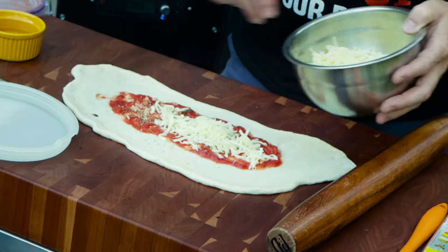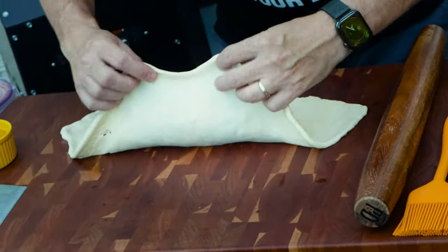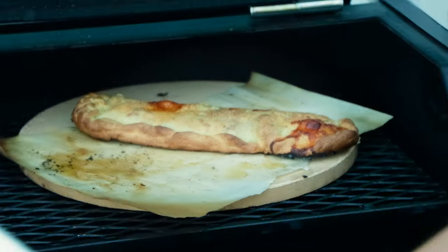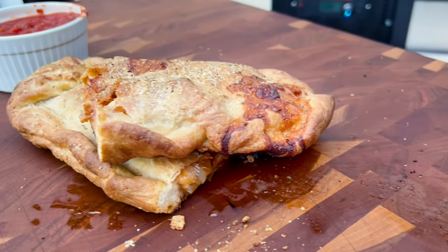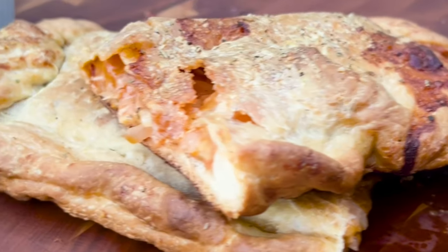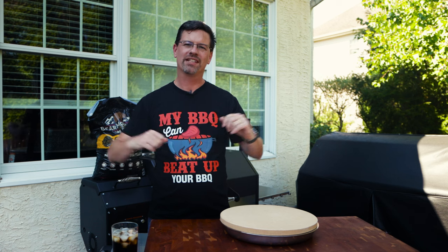I'm going to walk through the process. We're going to figure it out together. What's up, barbecue fans? Welcome back to the patio. My name's Jake. You're watching from I'm a Cook.